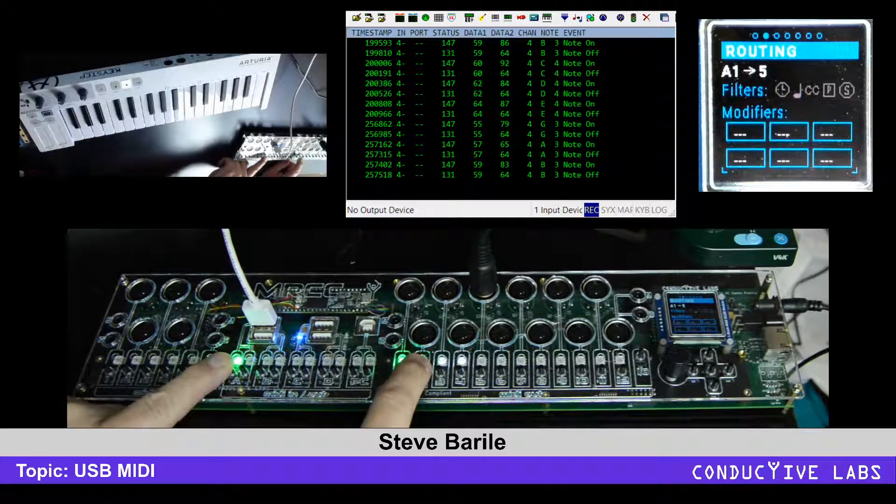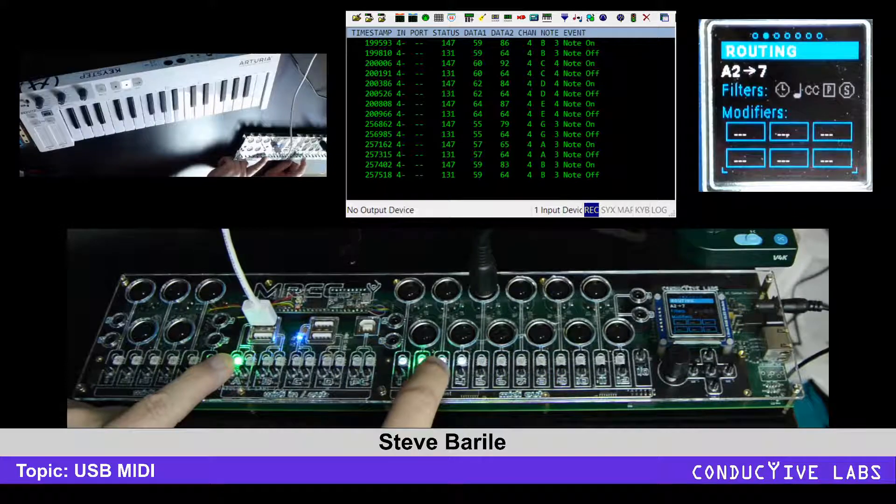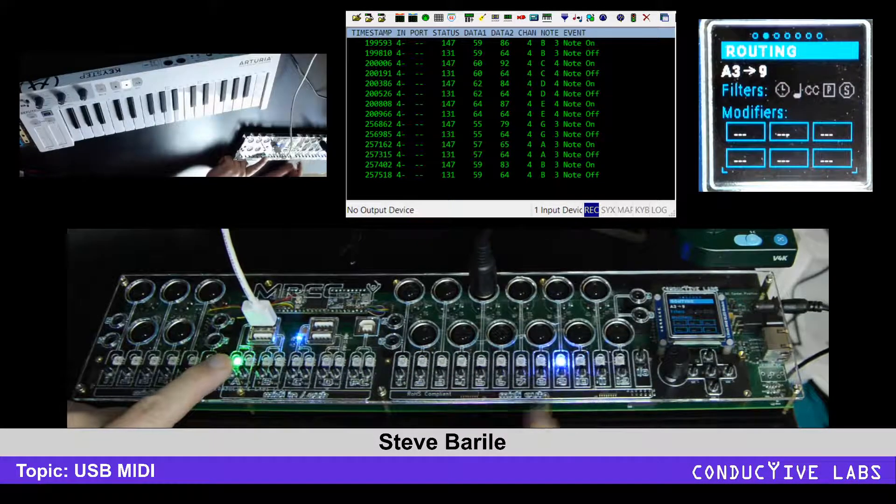Then we'll route virtual output two to seven, virtual input three to nine, and virtual input four to eleven.